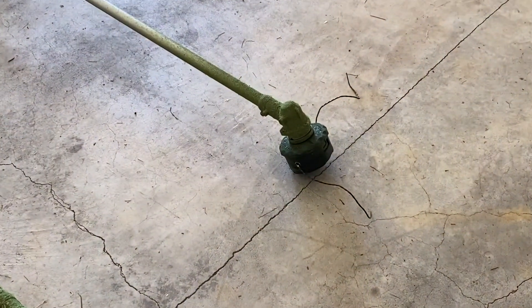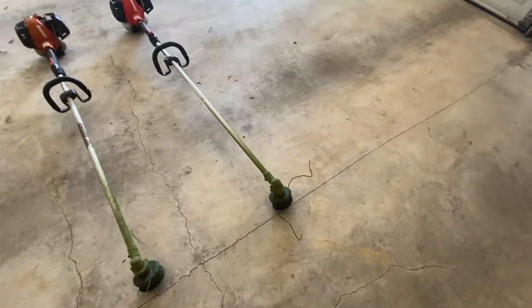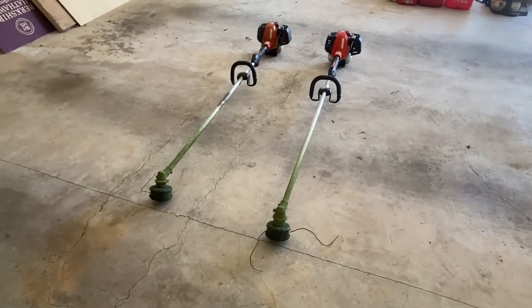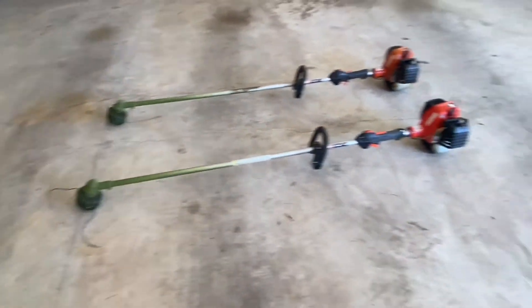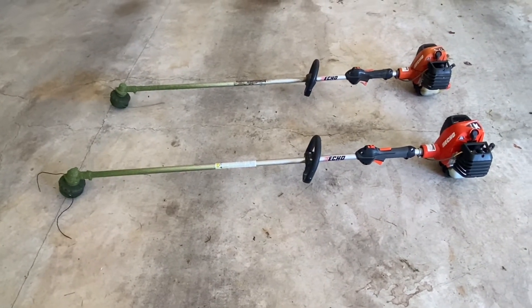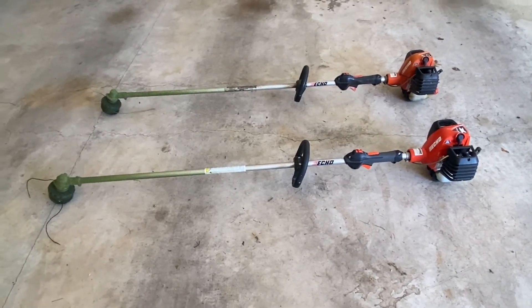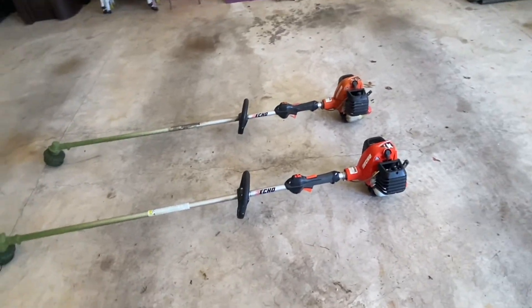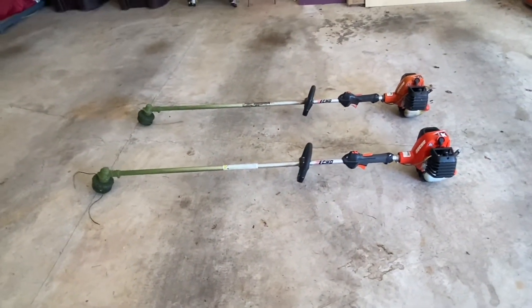The extra gear helps when you're doing thicker grass. It's a little bit heavier in the front — that's really the only difference. I've been using it for about three weeks now. I tend to like a little more power, but I don't even really use it on full throttle. I didn't use the other one on full throttle that much either.